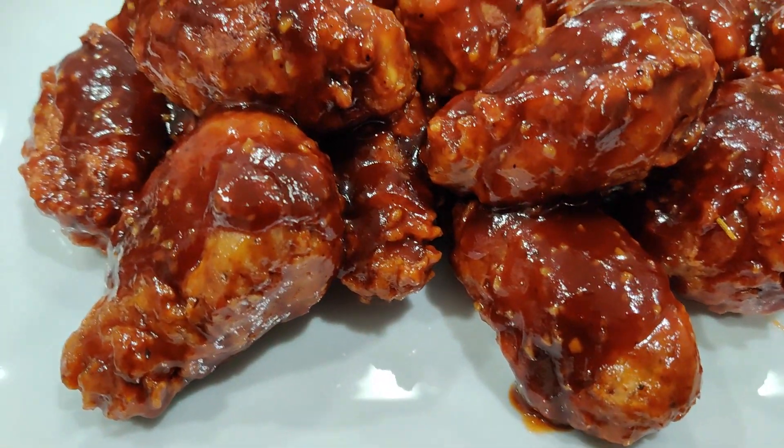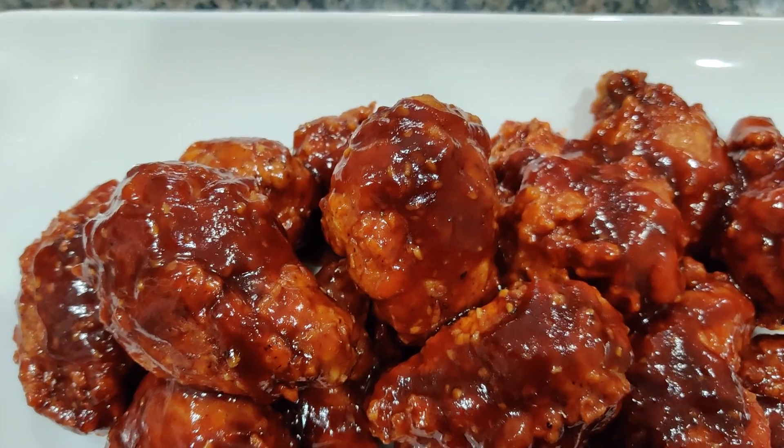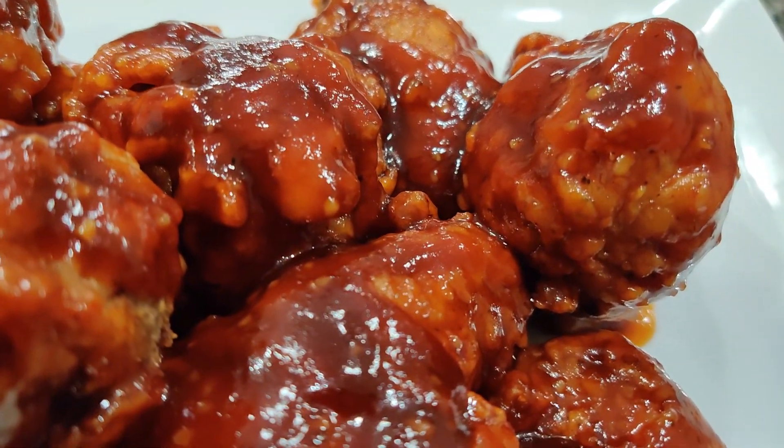There you have it, family — delicious barbecue Hennessy wings. Don't forget to like, subscribe, comment, hit that bell for notifications so you're notified each and every time we post. Thank you for checking out Discover Flavor. We'll catch you next time. Peace.